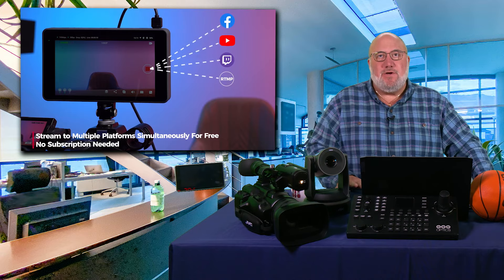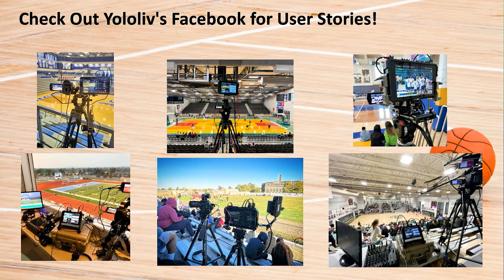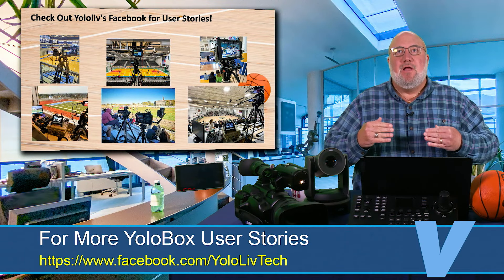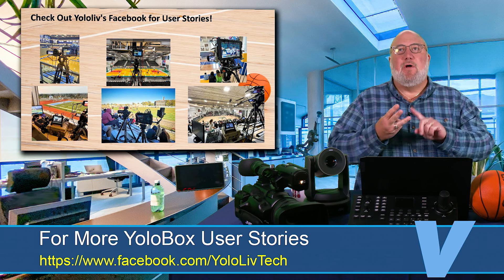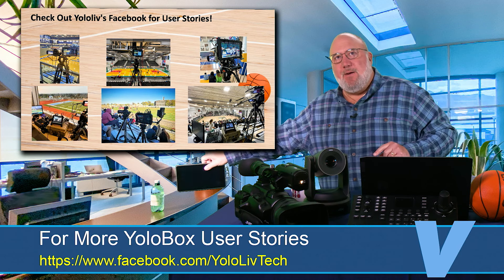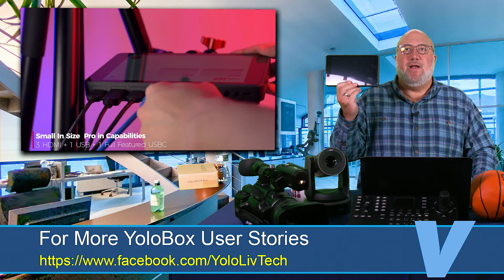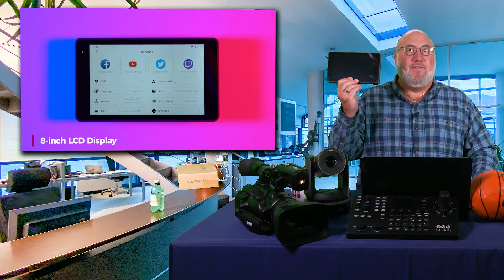This is what I wanted to show here. If we can bring up this graphic full screen for a second — while the Yolobox Pro does everything, as you can see from all these different rigs that people are using, the key point is that you, as a single producer, can produce basketball games or hockey with multiple cameras with the Yolobox Pro. For the price, it's a remarkable product and I really think it's wonderful.